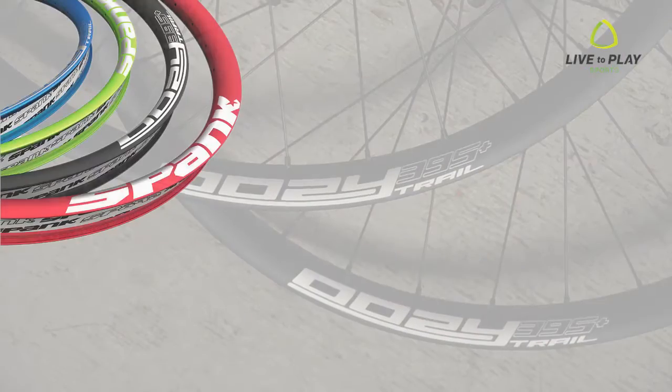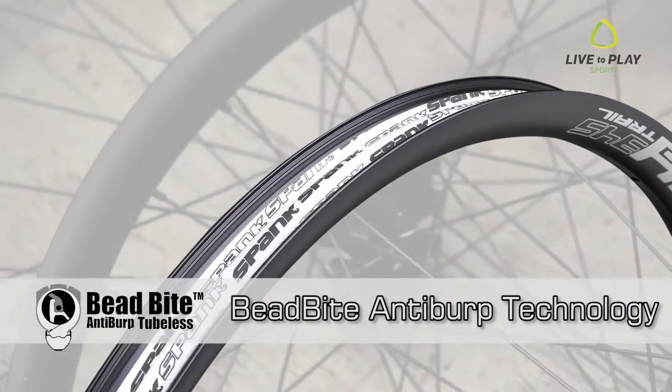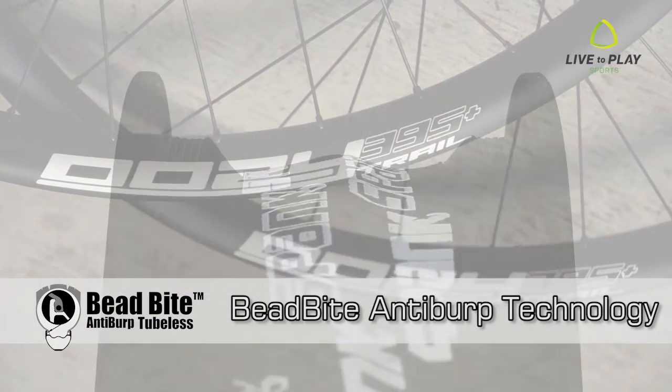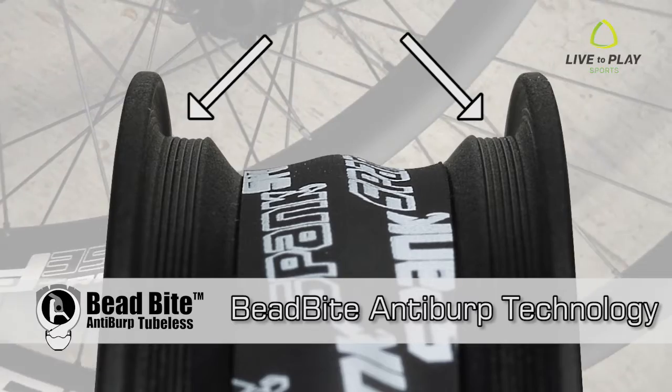Spank takes tubeless to the next level with bead bite anti-burp technology, designed to hold the bead in place to avoid burping. Six rows of tiny ridges run along the vertical and horizontal faces of the bead seats, creating an air seal between the rim and tire.